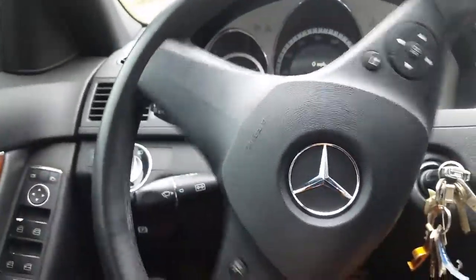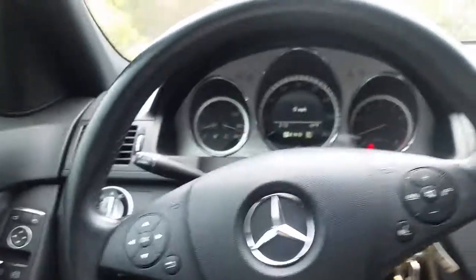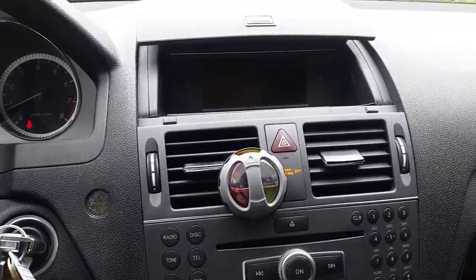As you can see, basically the instrument cluster — you have obviously the gas and temperature gauges. You have your speedometer and your tachometer. You have the three-spoke steering wheel.